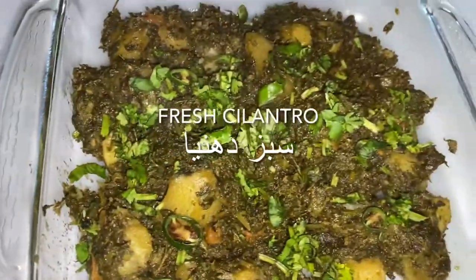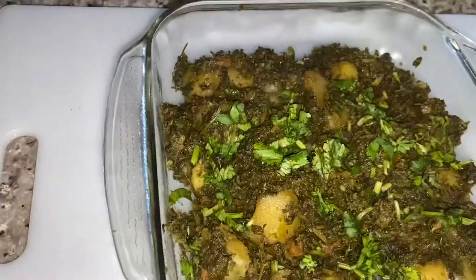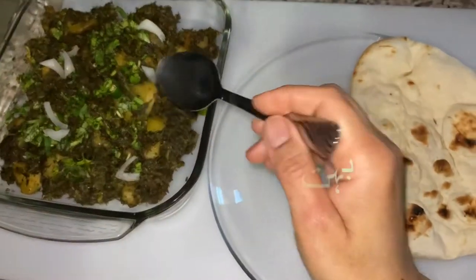We're going to garnish with some fresh cilantro and some green chili, and voila.